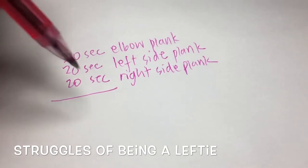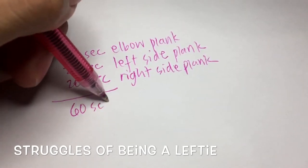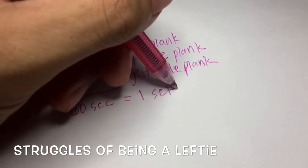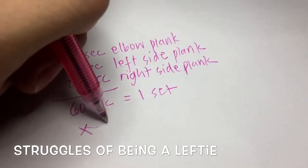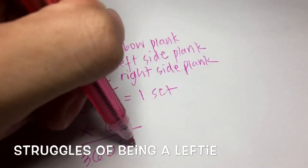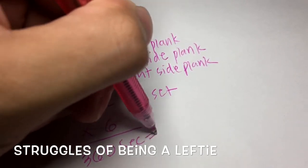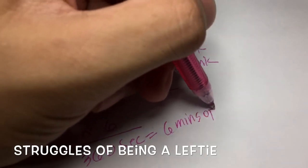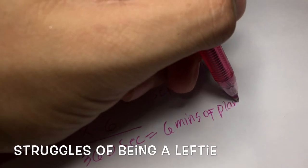That set is what I added on for the next months until I totaled six minutes. So in this video, when I say six minutes of plank, I'm not doing it all at once — I'm doing it in bursts of 20 seconds.